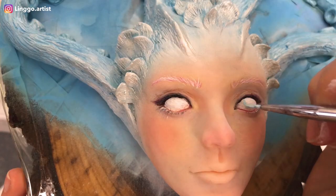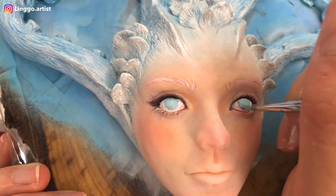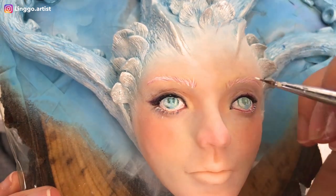The eyes are kind of tricky because they are so small. I started off by just applying flat colors so I know where I want everything, and after that I go in and start working on the shading.